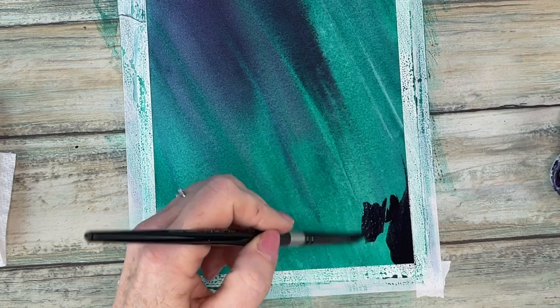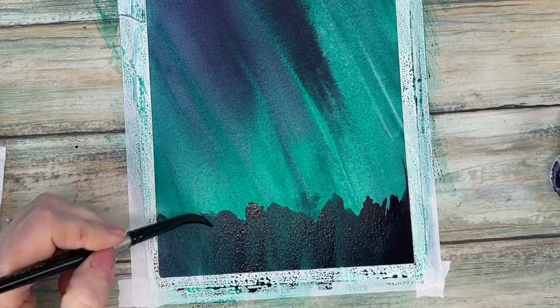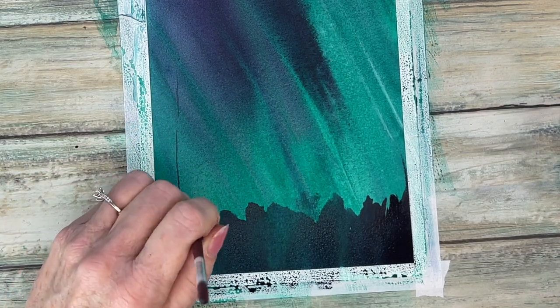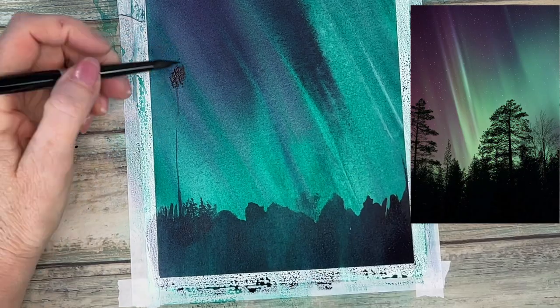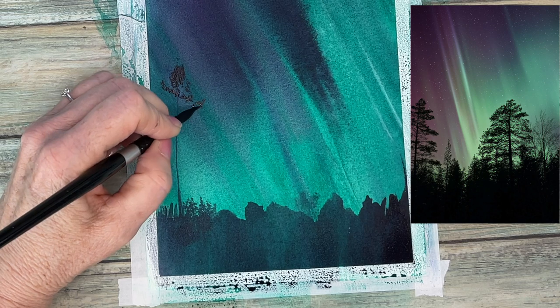Our third step is adding the foreground tree silhouette. I'm using a combination of a fan brush and round brush, and I'm just loosely following my reference photo to get the shape of these trees in.